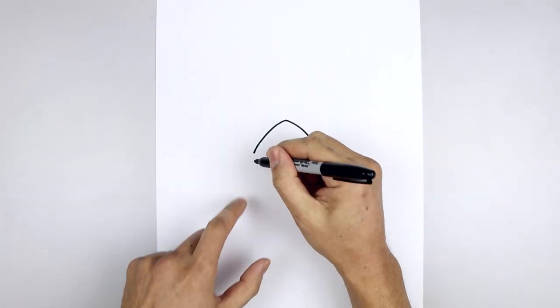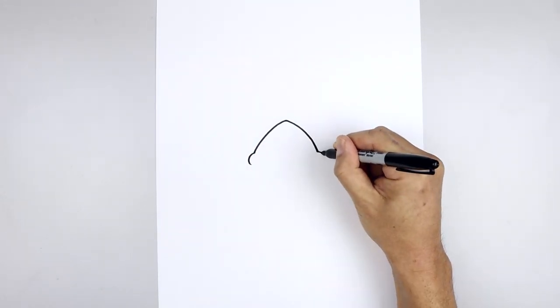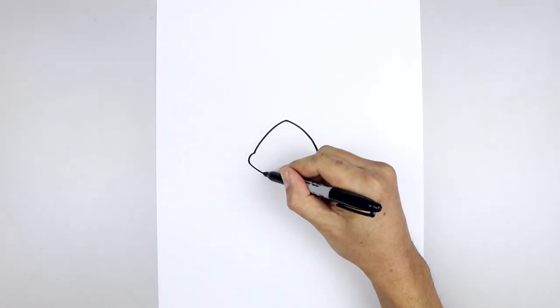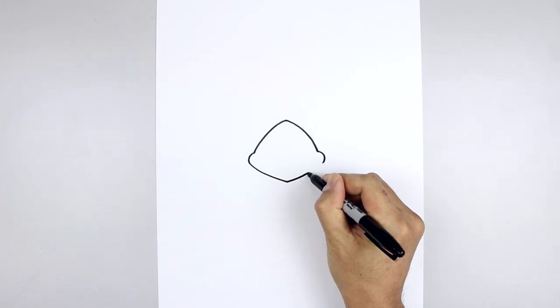Let's round out the edge of the beak. Starting back on the left, go out and then in. Now we're just going to pull this down and in towards the center point. Starting back on the left, curve down and then bend that in. Go out and up on the right side.